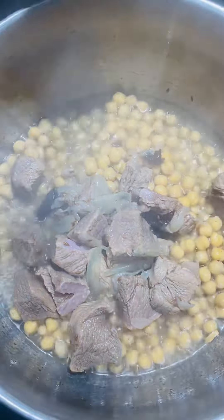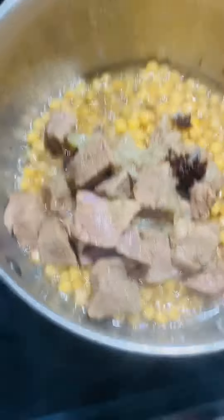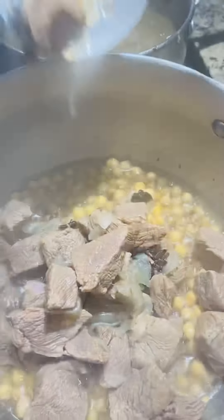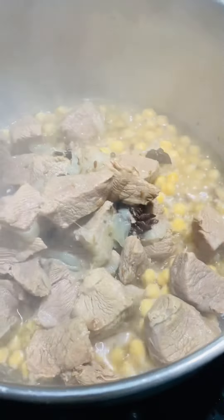پانچ منٹ بوننے کے بعد جو یہ یخنی ہے — جو گوشت کو ہم نے بوئل کیا اس میں سے یہ یخنی نکلی ہے — اس کو اس میں ڈال دیں گے۔ میں اس کو چھان کے ڈالوں گی، آپ اپنی مرضی سے ڈال دیں۔ اس میں تھوڑا سا گرم مسالہ بھی ڈالا۔